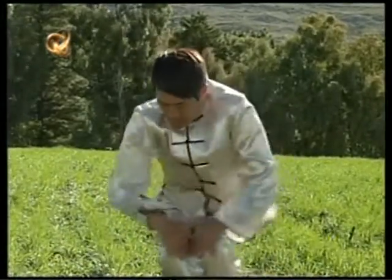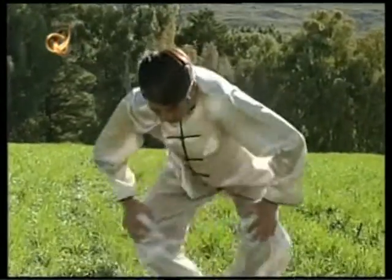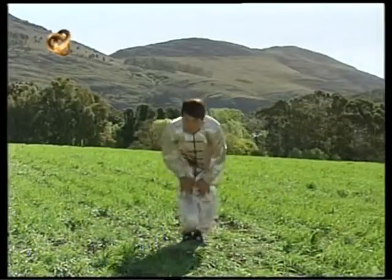Ahora el mismo movimiento de rotación circular, pero esta vez abriendo y cerrando las piernas. Lo hacemos en ambas direcciones.